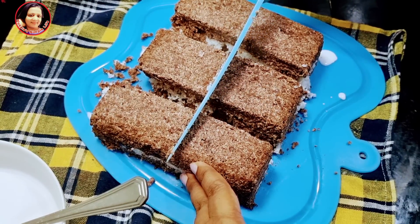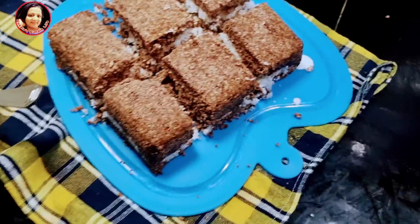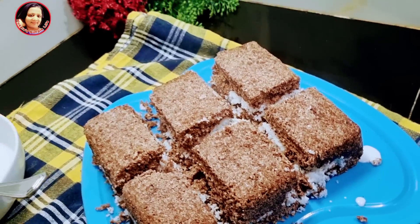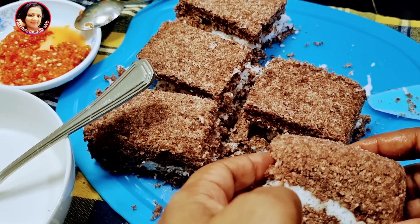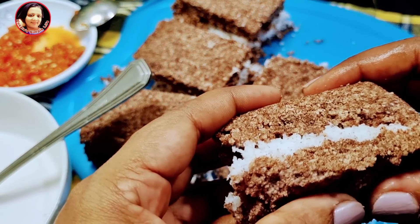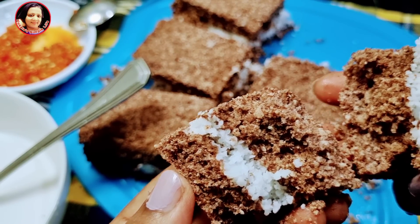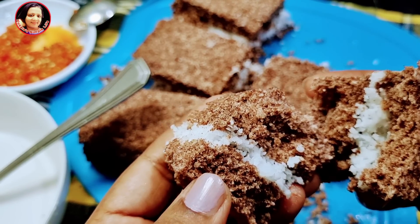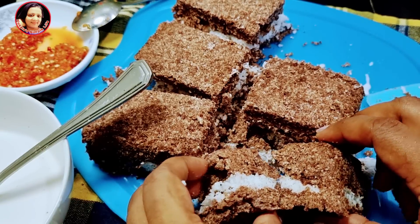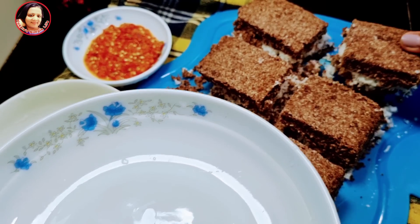We have a lot of protein. In this case, we have a lot of cholesterol, pressure, etc. This can be used in the grinder.